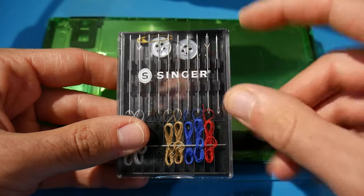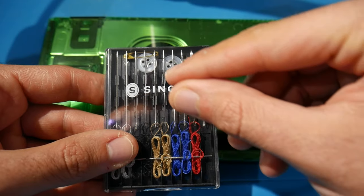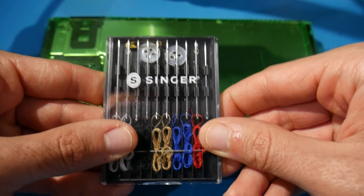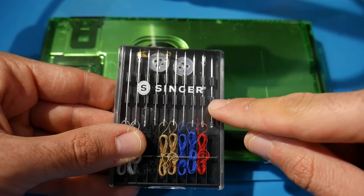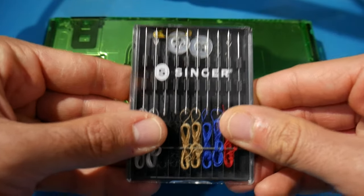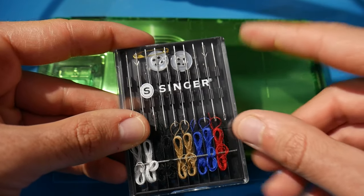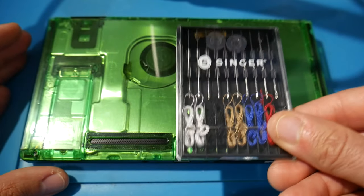The last thing I'd highly recommend are sewing needles. This seems random, but in order to pop off the IHS from the SOC once we get inside, there are several microscopic latches that need to be unlatched, and the best way to do this is with really thin sewing needles. I'll have a link in the description — I ended up getting them at a grocery store. They'll make your life much easier.